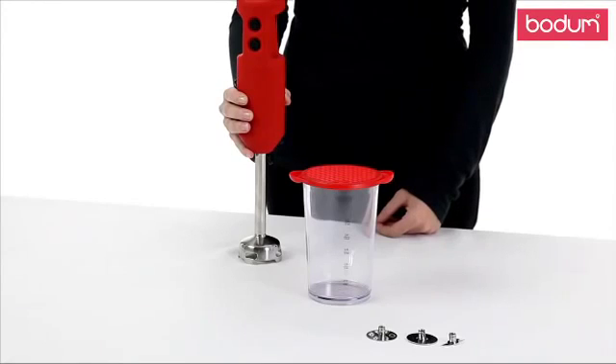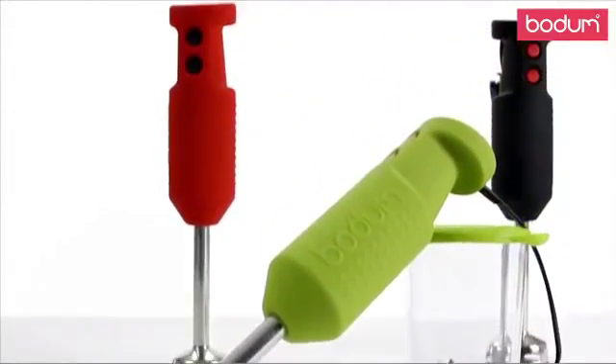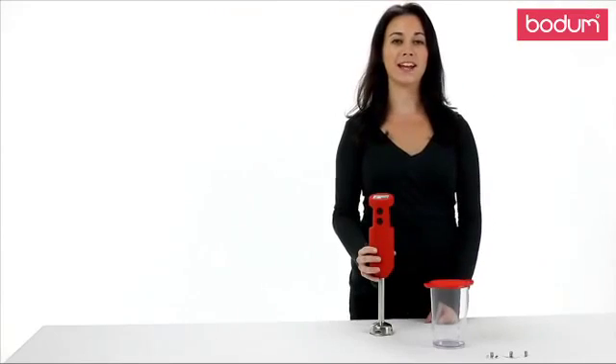This powerful blender rotates at 18,000 rpm and has two different speed settings. The entire blender is made of stainless steel with a silicone casing that's available in a variety of colors. It also comes with a BPA-free plastic beaker for storing any of your creations.